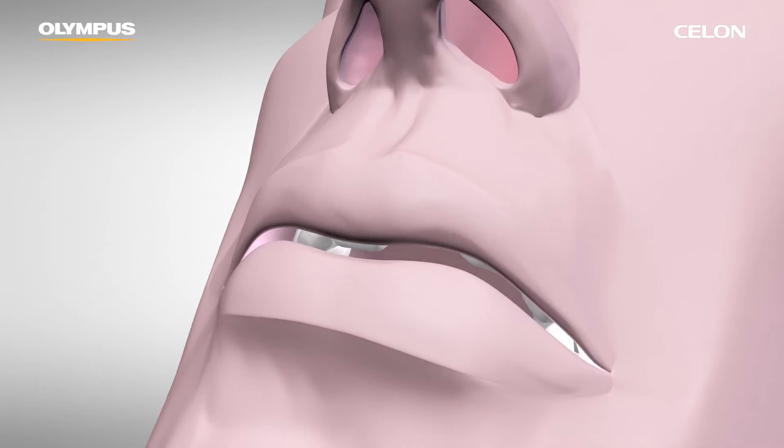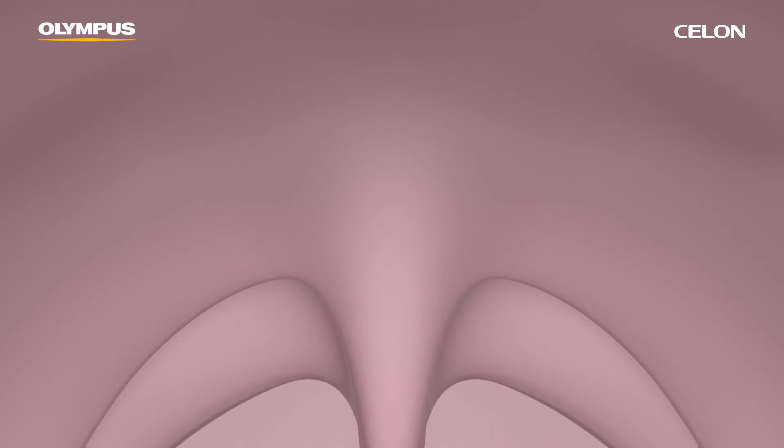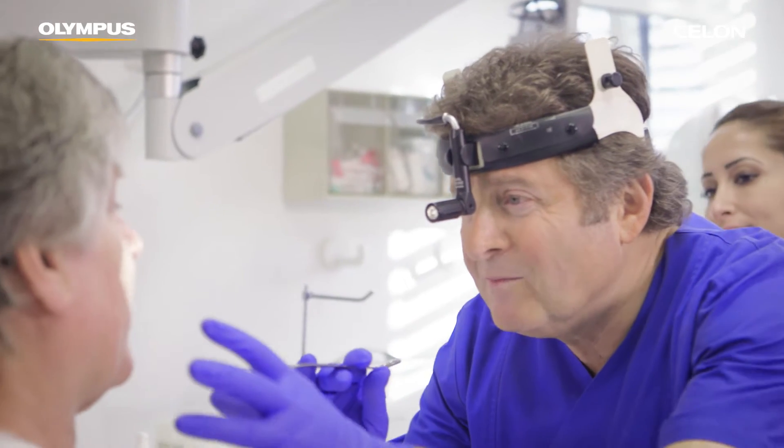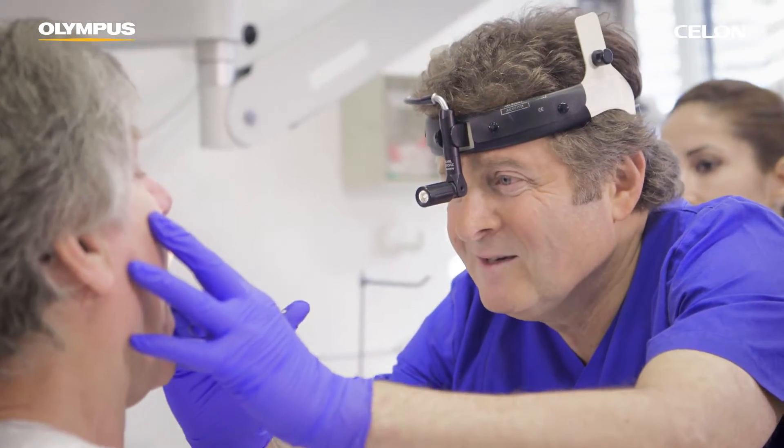Habitual snoring is frequently caused by vibrations in the soft palate, the uvula, or the tissue in the area of the palatine arches. You can use bipolar radiofrequency induced thermotherapy on the soft palate and uvula on an outpatient basis using local anesthesia.